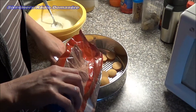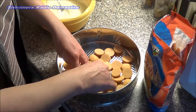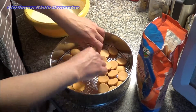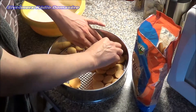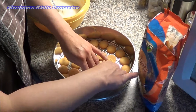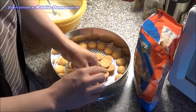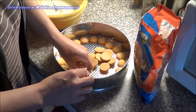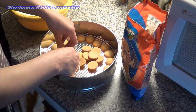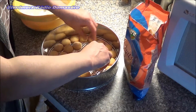We start with a layer of sponge biscuits, arranged nicely. Then we add a layer of cream, then another layer of biscuits and cream. There are three layers of cream and we finish with biscuits, on top of which we place the fruit. We cook a jelly topping from half a litre of water, the fruit juice, and vanilla pudding powder.